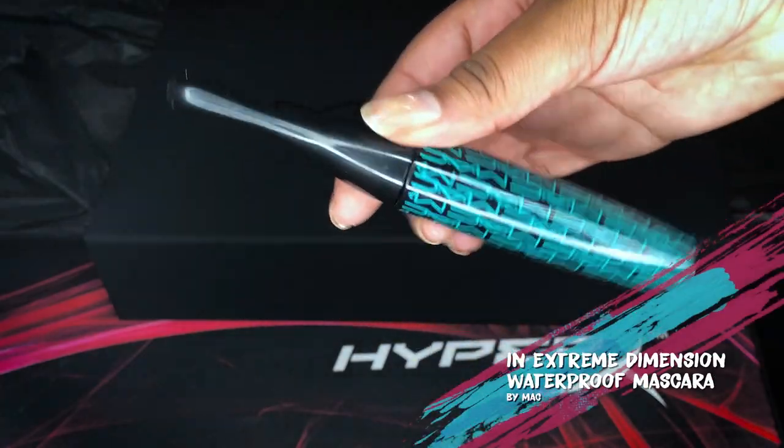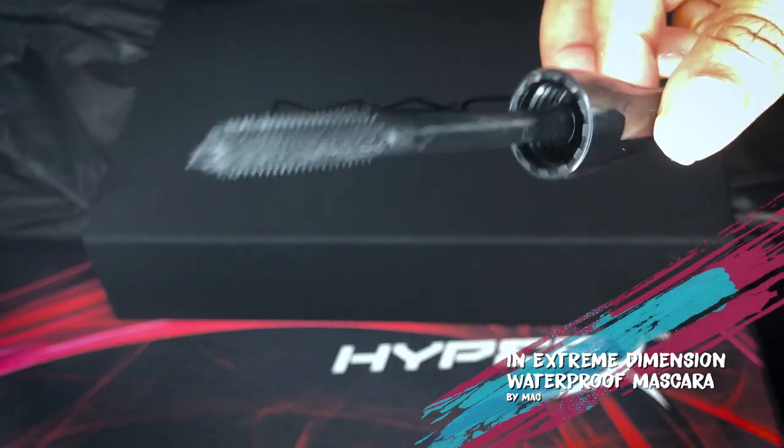Now that I'm done with my eyeshadow, I'm going into my brows to just shape them up. Even though I'll do eyelashes after, I still want to apply mascara. This is the Extreme Dimension Waterproof Lash in the color Dimensional Black — I like that a lot.